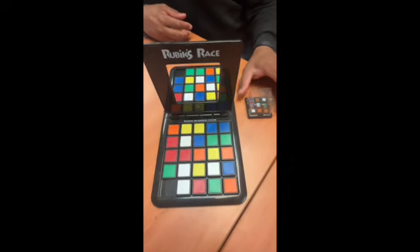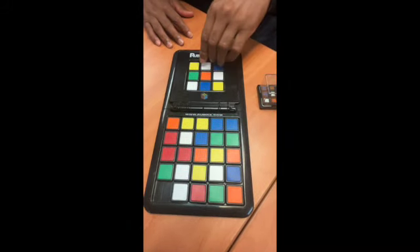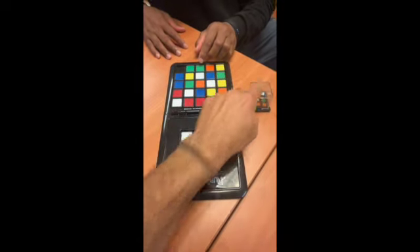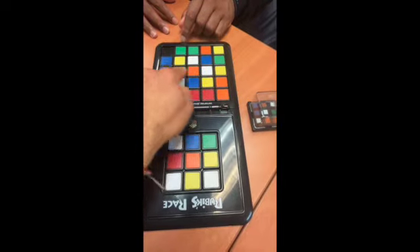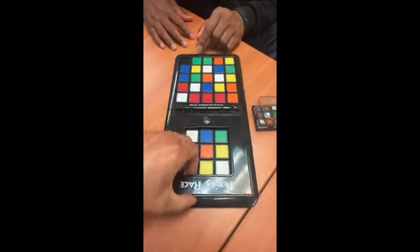There it is. Okay. And so you try to match it. Yeah, exactly. It's the ones in the middle. So I try to make these match from my point of view and you try to make these match from your point of view. Does that make sense? Yes. Let's go.